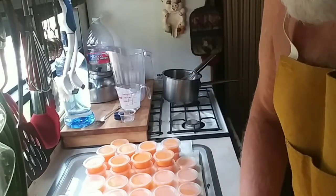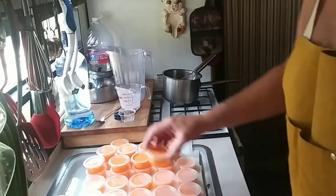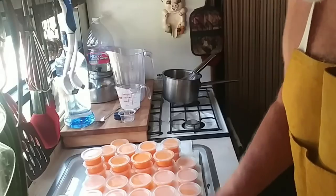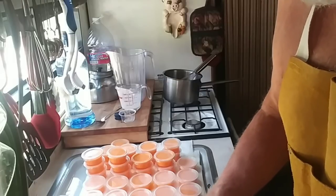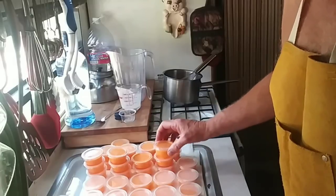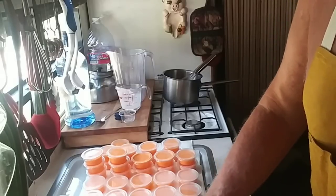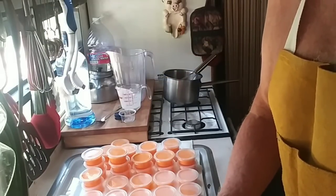I'm sitting here putting these lids on and I'm thinking about how I can make these jello shots keto-friendly. I have a recipe racing in my mind right now and I have the supplies right here in this house to make that happen. Should we clean this kitchen up once these go in the refrigerator and make some keto-friendly gelatin shots? Same flavor — orange dream. I bet we can make it happen: no sugar and no carbs, but lots of flavor.